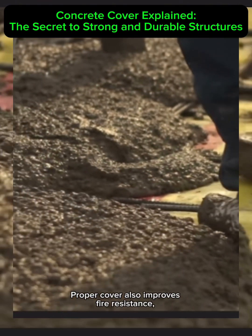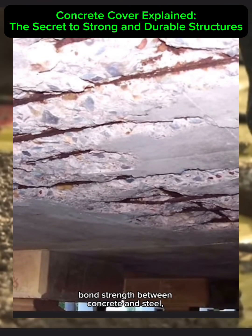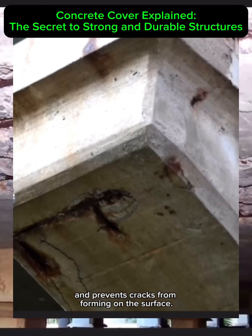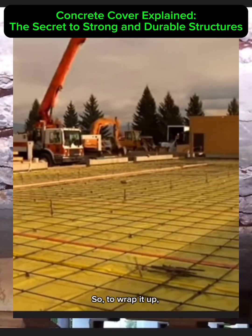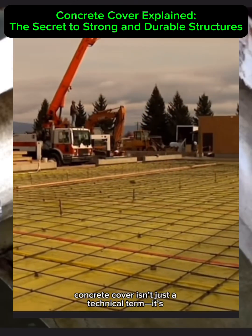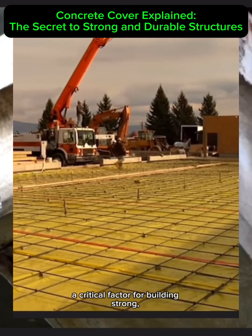Ensuring the correct cover is about more than just durability. Proper cover also improves fire resistance, bond strength between concrete and steel, and prevents cracks from forming on the surface.